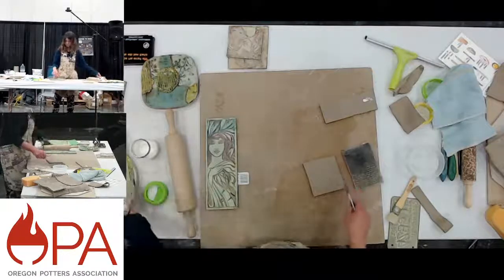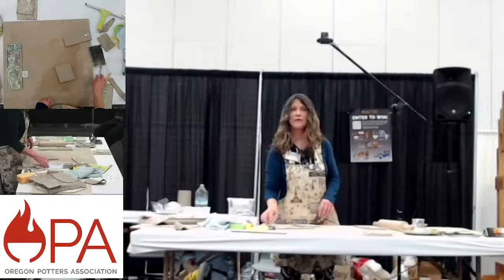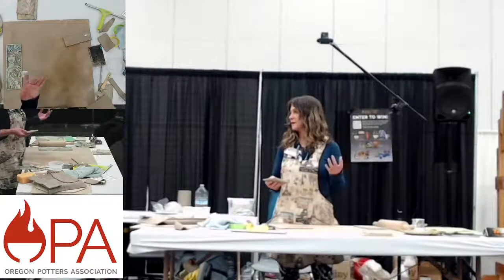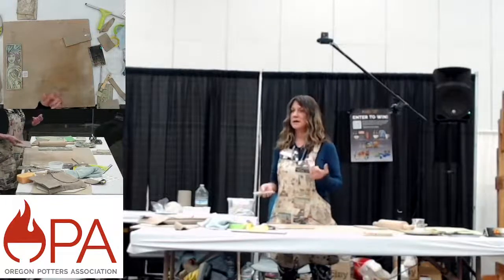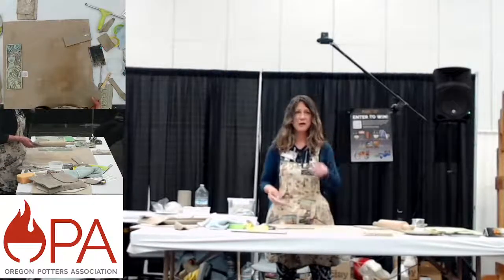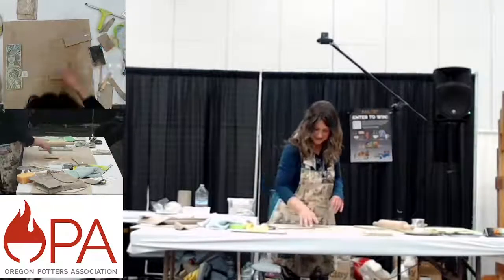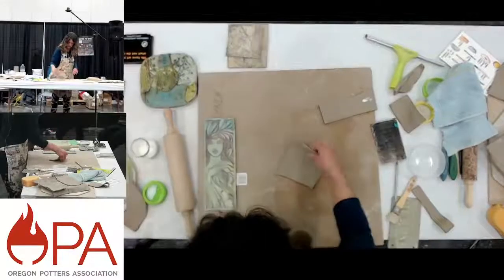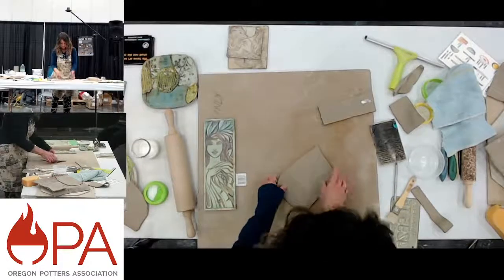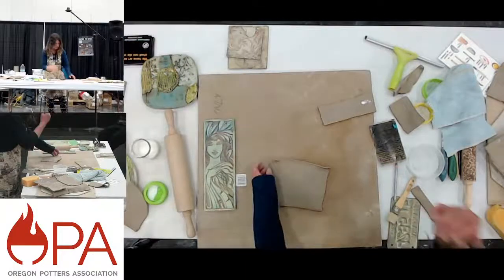I have an Instagram account, StephanieBurtonStudios.com — you can follow me there. I've got a whole video sped up using the Hyperlapse app on my Instagram if you want to watch this process again really fast — it shows you the whole thing. I'm stretching this out again and adding some cornstarch, making this extra thin because I'm going to put it on top of all those layers.